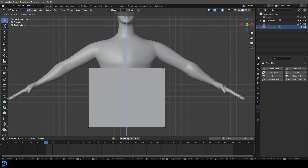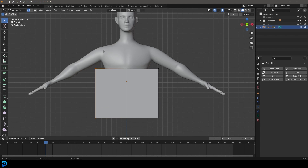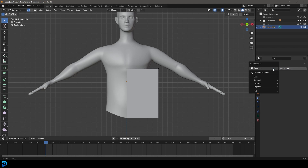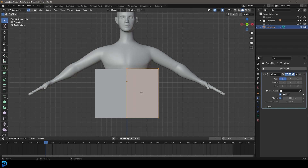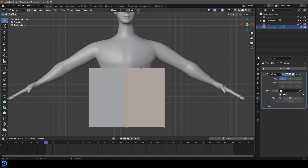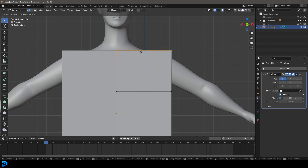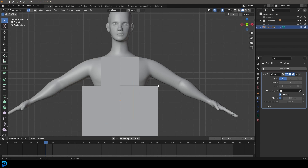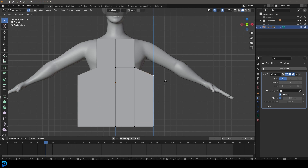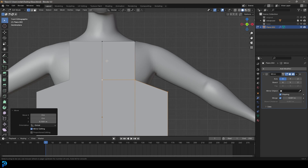Go Control+R to add a cut in the middle — Control+R, double-click — then select the left side and go X to delete it. Go to modifiers, add modifier, search for mirror, get the mirror modifier, and enable clipping so it doesn't pull apart. Now grab the top edge, go E to extrude and Z to extrude up to about here. Then Control+R double-click to add another loop. Select a vertex and go X, delete verts. Select the other vertex and go G Z to move it down.